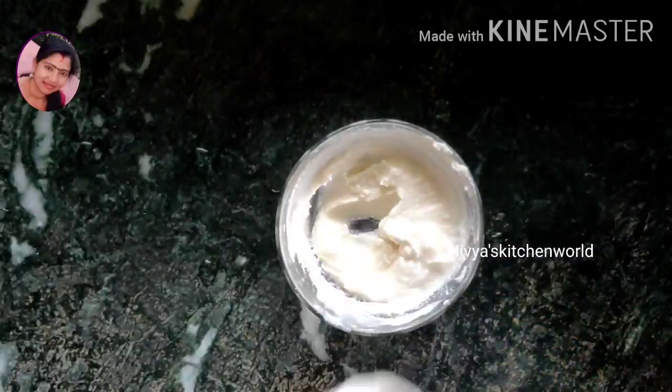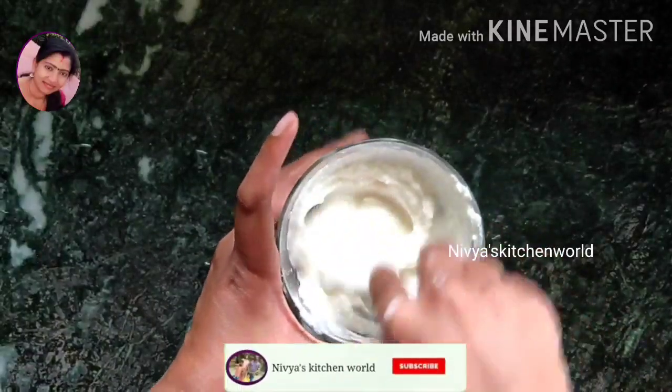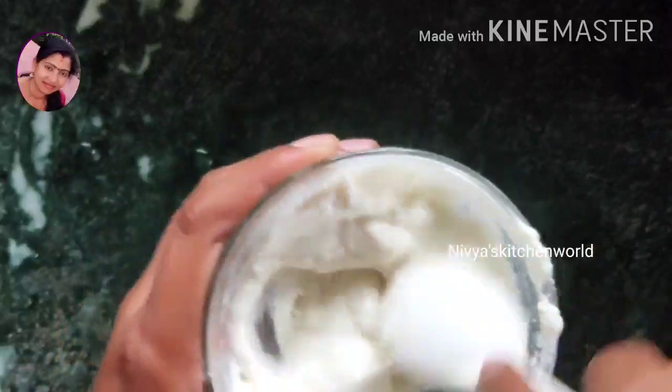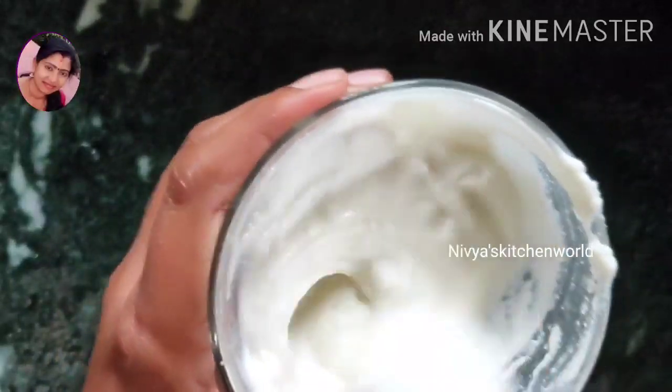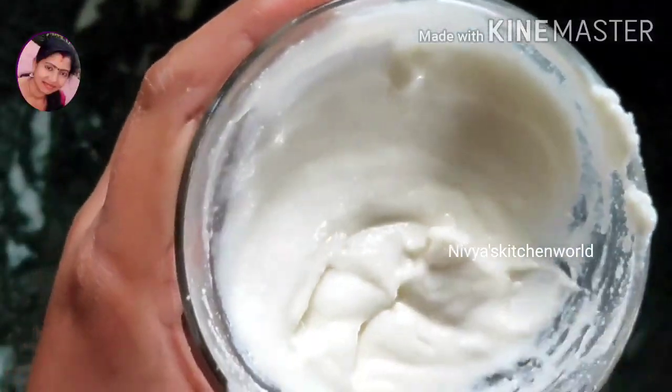The water is also used with moisturizing properties. It has lactic acid and it will make the skin smooth and glowing, and it will control extra oil production.